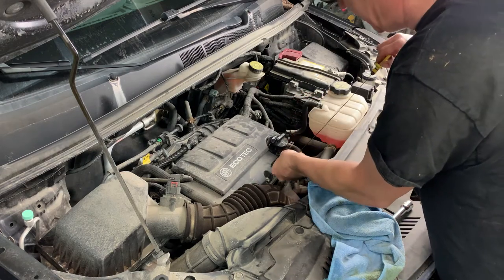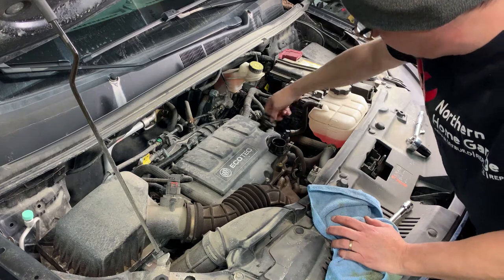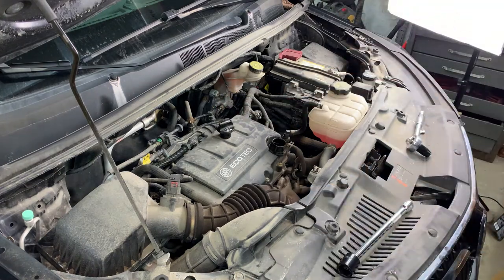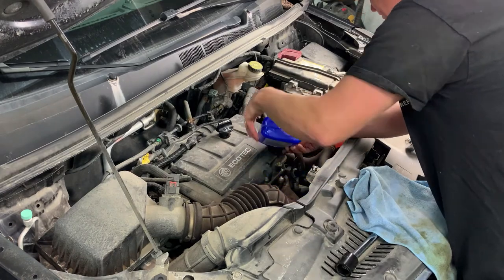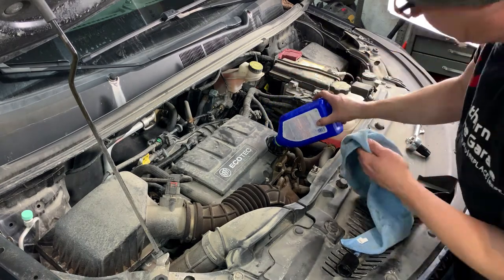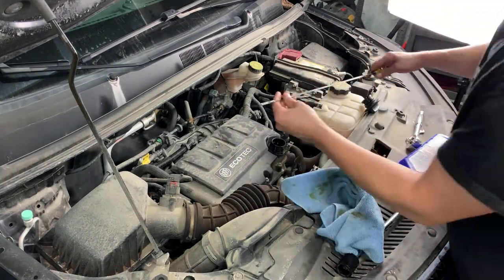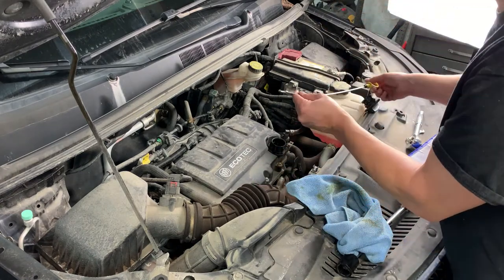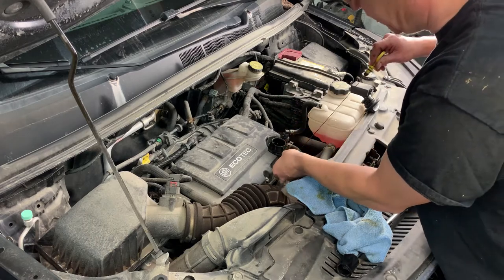Now that we have circled that oil through the crankcase, I can see that it's going to take all of it. We are just below the overfill line, so we are good.